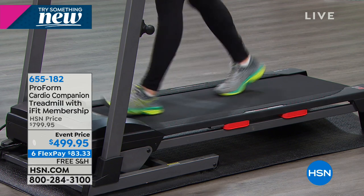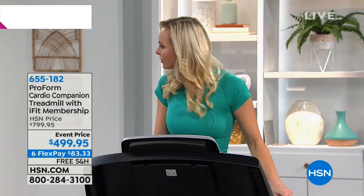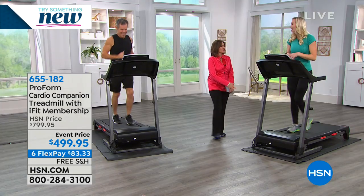I've never heard of a treadmill that counts down your calories — because you're not going to quit at 20 left. You're going to get to zero and then feel good about yourself and then go have a cupcake because you worked it off — but that's a whole other issue.